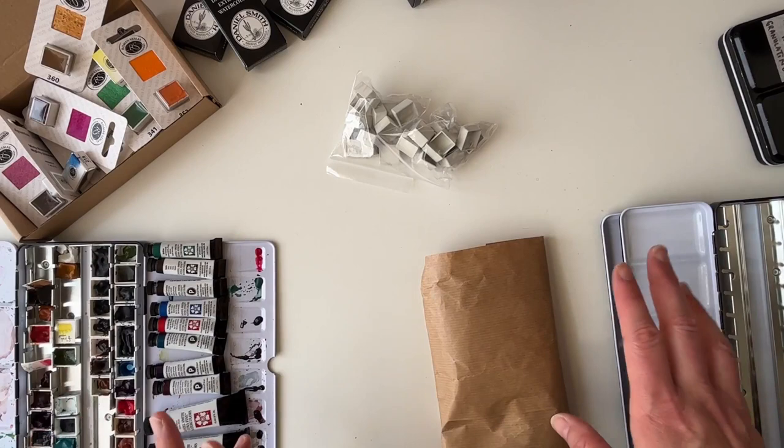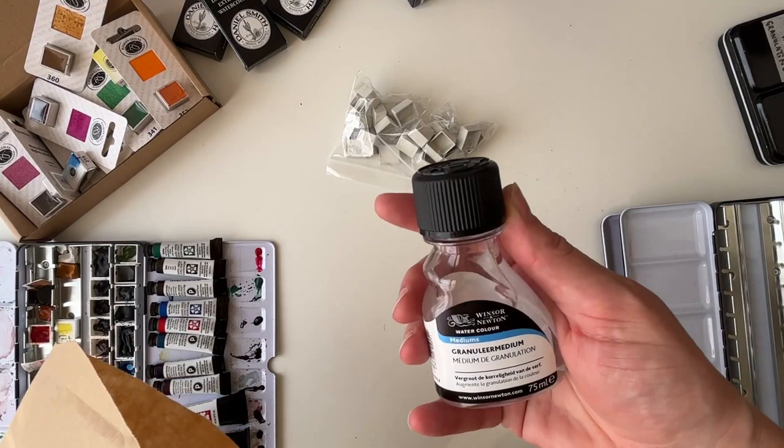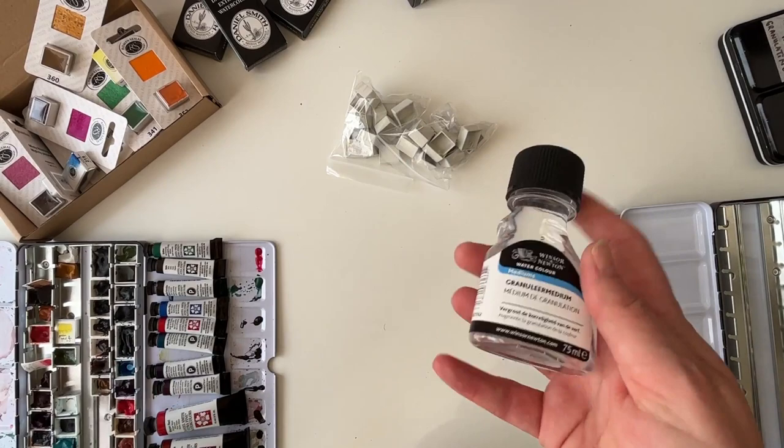That's all from Jackson's, but I did take myself to the art shop the other day because I was feeling a bit down in the dumps. I got some granulation medium to use with acrylic inks — I saw a video a couple of weeks ago where it was used to great effect and thought it would be fun to try.